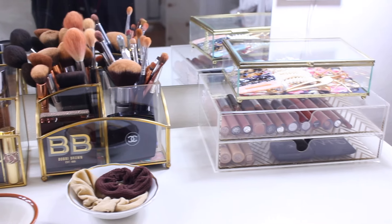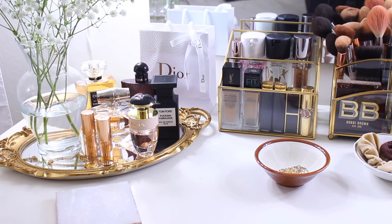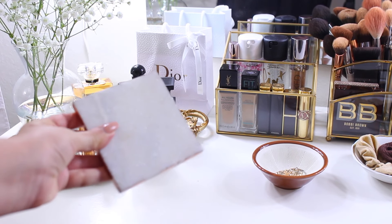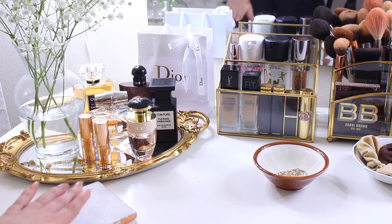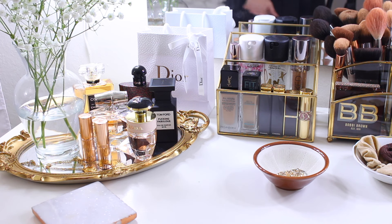That's mainly what I have on top of my vanity. It seems like a lot of stuff but I still have plenty of space to do my makeup. I also have a coaster — probably from Ross or Marshalls — so I can set a drink down without damaging my desk.